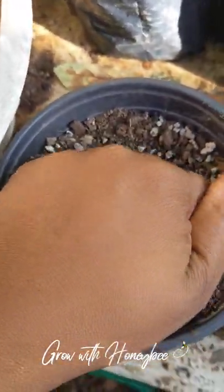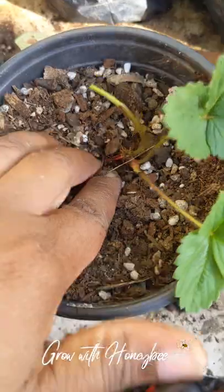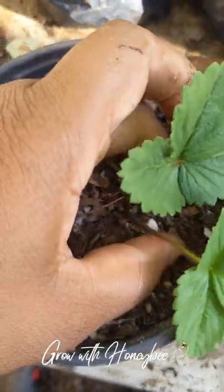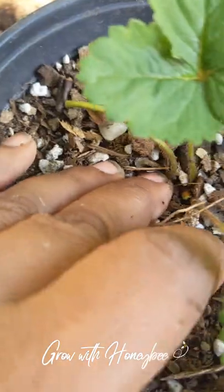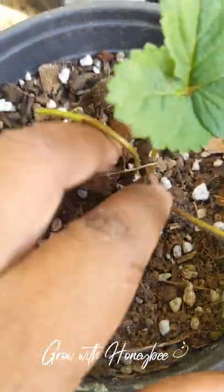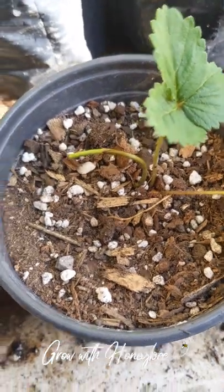I'm going to plant this, giving it a deep enough hole and getting it down into the soil. Just like with the adult plant, you don't want to bury this crown here — this is where the new growth is going to come from. So I'm just gently introducing it back to the soil.